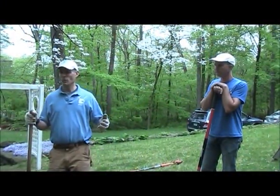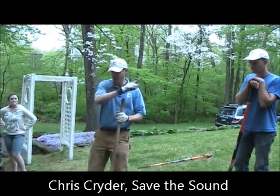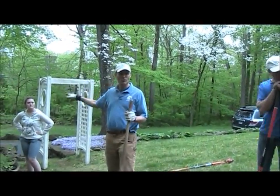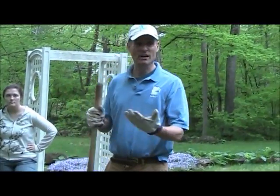What we're trying to do here — what we are doing — is capturing stormwater runoff, which normally ends up going from the roof to the gutter, out in the driveway and into the street and into your local stream. Instead, we're capturing that rain and soaking it up in a rain garden, and a rain garden is a depression.